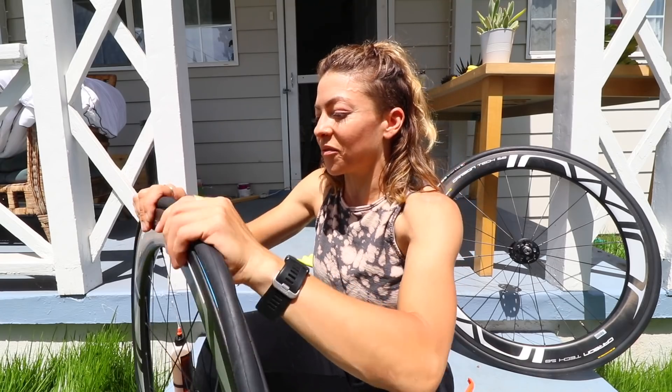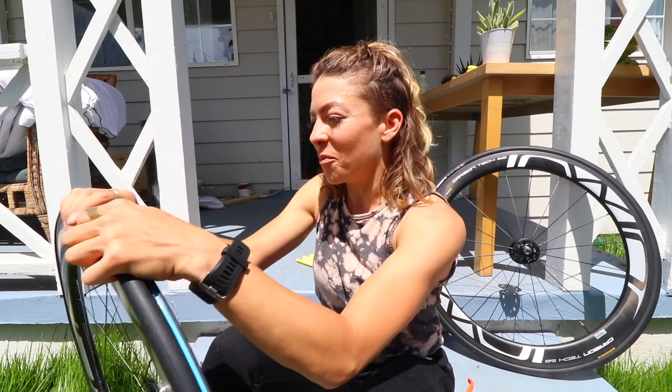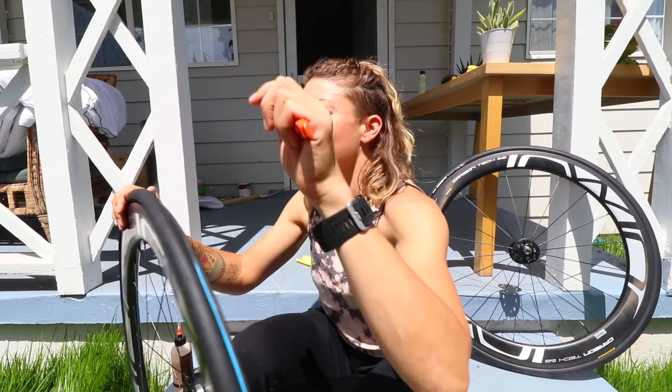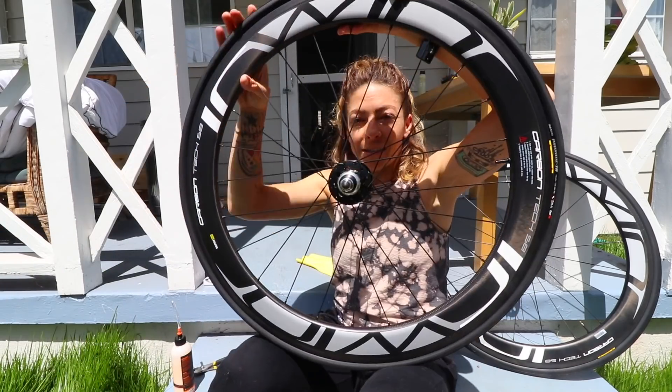I'm just gonna put the whole entire tire bead on. I might curse a little bit. In like a bike messenger championship they have you fix a flat as part of the race, and I'm not one of those fast flat fixers, as you can see. Let's go - yeah, did it! Alright, tires on!